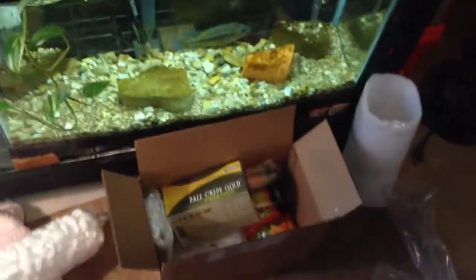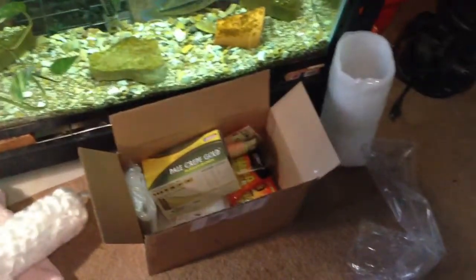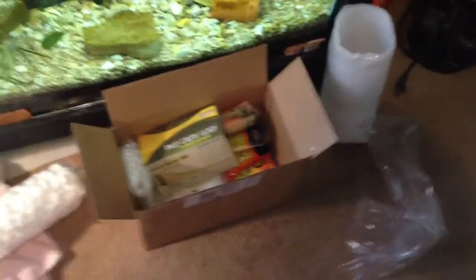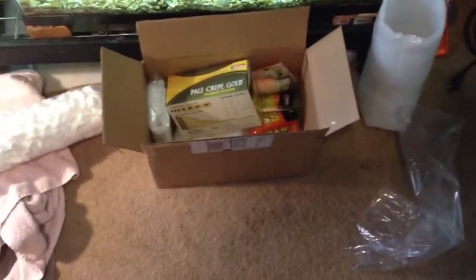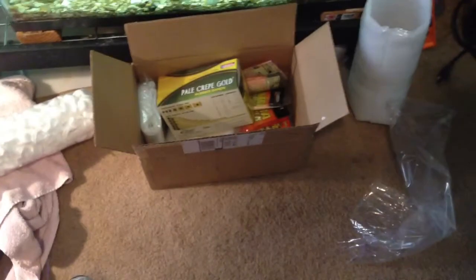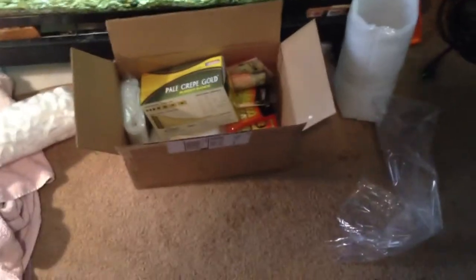Let me see what I paid for the shipping bags. Three millimeter, six by eighteen bags — I got a hundred of them for $5.95 per fifty.